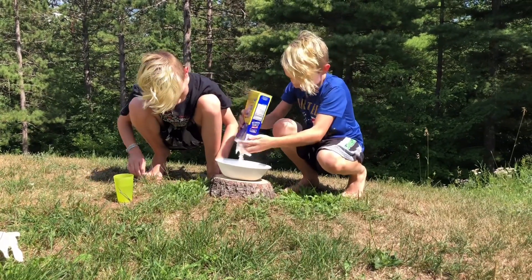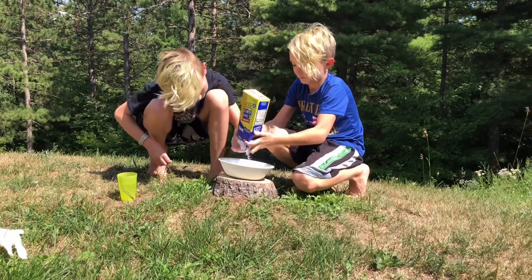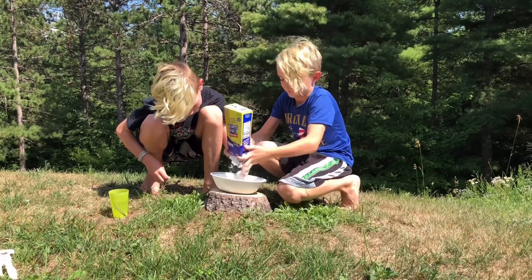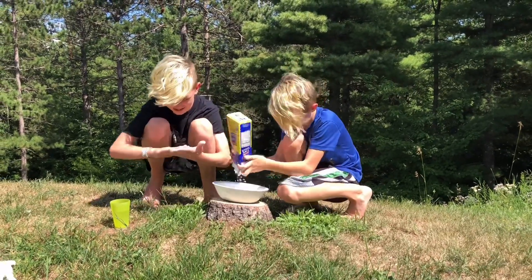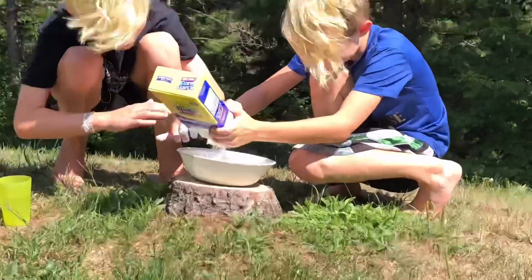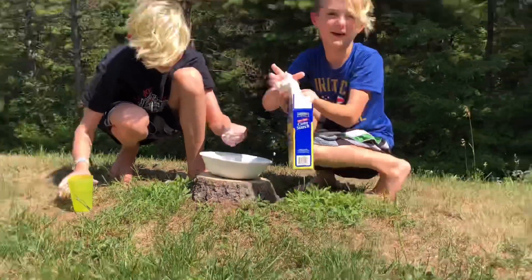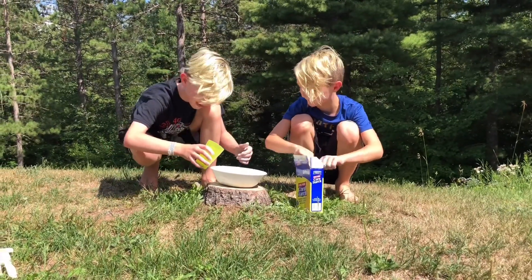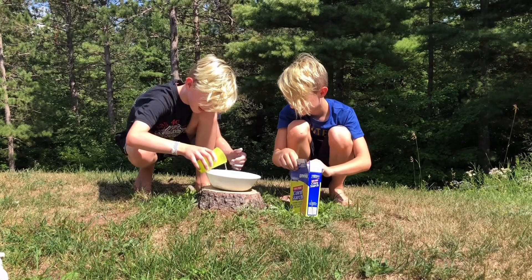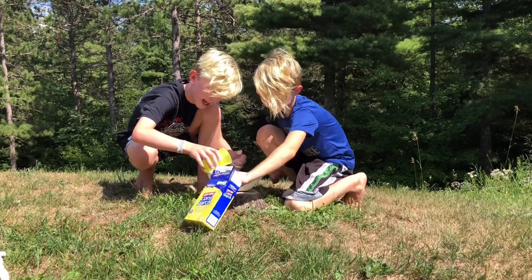Then slowly add water. Isn't this how you bake a cake? Not a good one. Okay, this is enough. No, we need more. We want to make a lot. Slowly, slowly. I think this is enough to make a cake — I think this is a show of how to bake a cake.